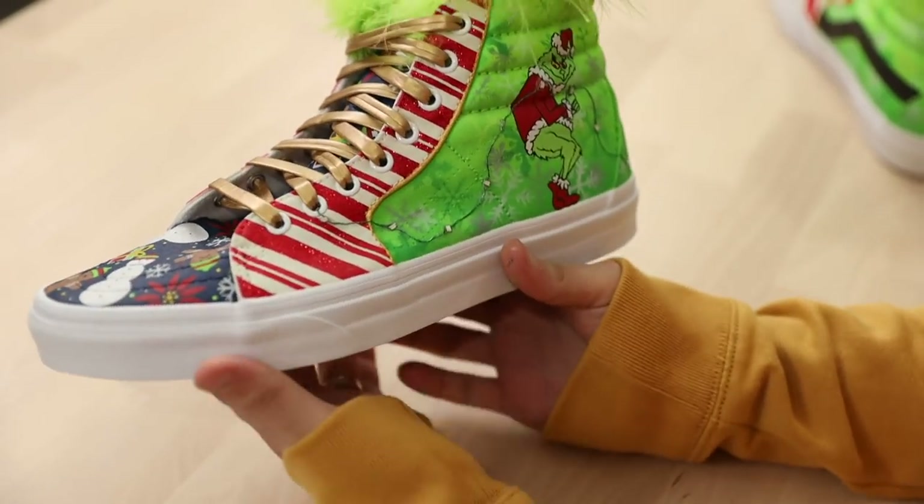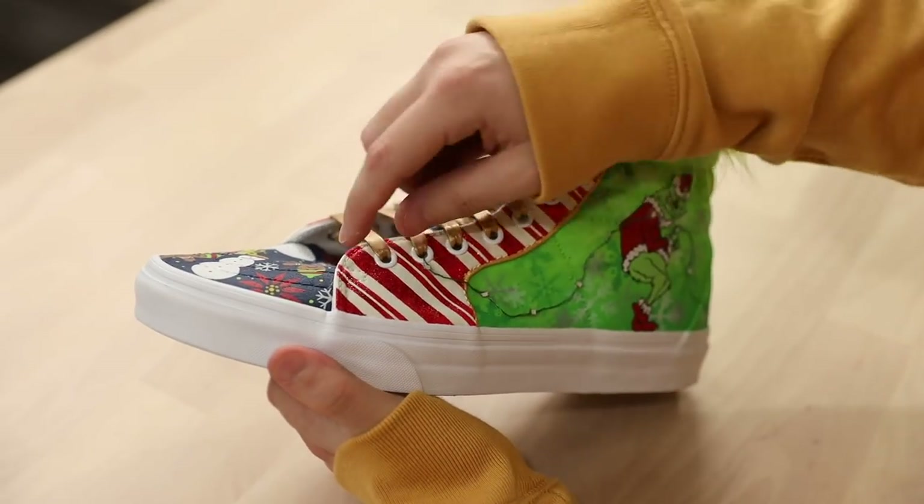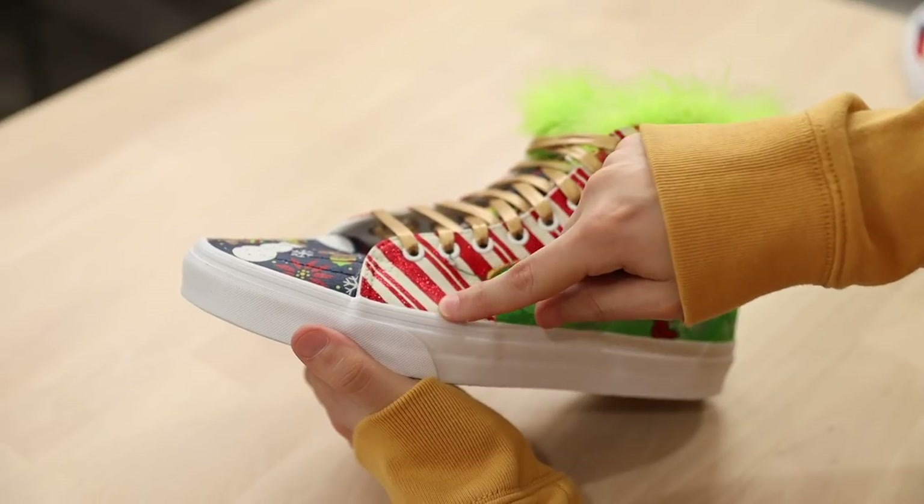There were essentially three main elements that I wanted to incorporate within the design. I really wanted to utilize the Kobe 6 Grinch colorway. I love the Nike SB Ugly Sweater series, and then I wanted to go with the classic candy cane pattern.